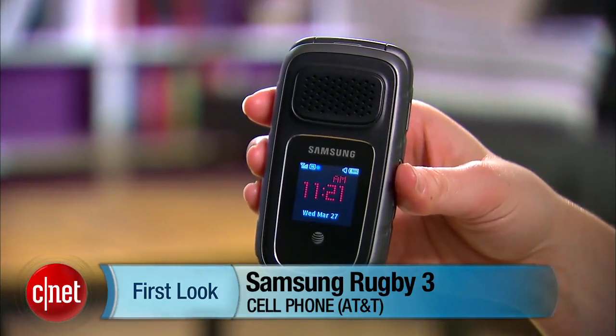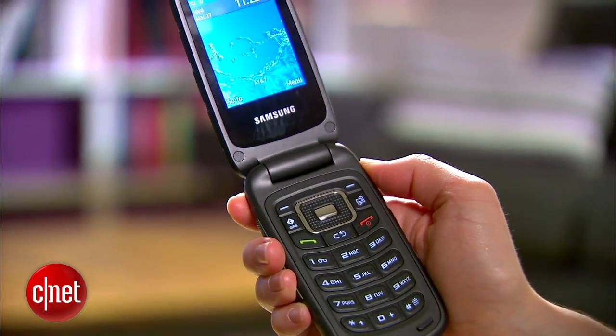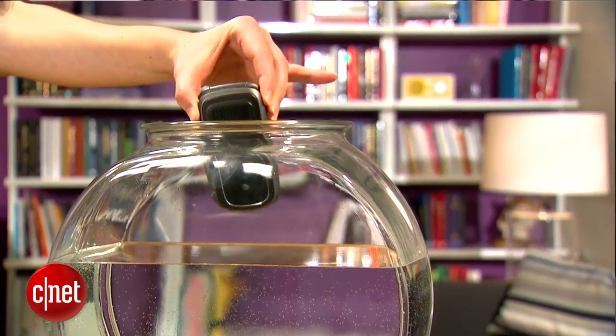Hey everyone, I'm Jessica Dahlcourt for CNET. This is the Samsung Rugby 3 for AT&T. This is a rough-and-tumble rugged phone. It's got military specifications for dust, shock, and water.